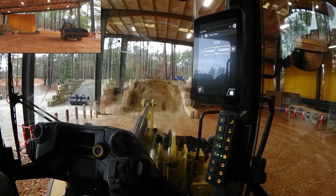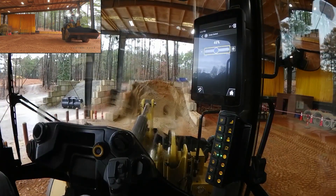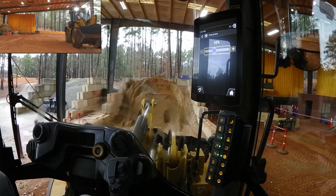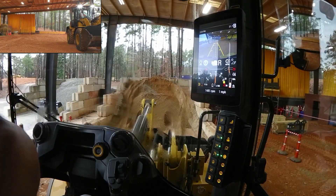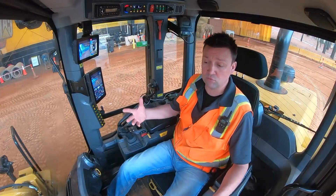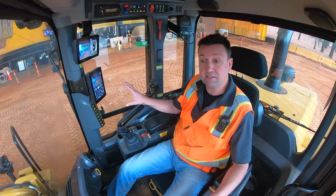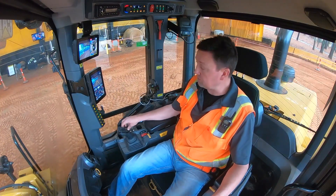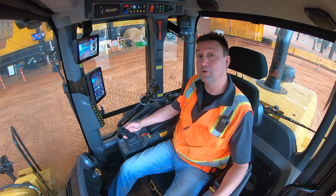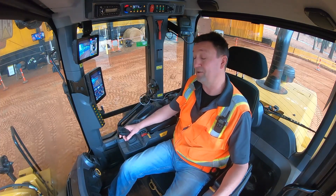If I come back into speed range 1, it auto-rearms the jog dial so I can make a real-time adjustment. If you're doing things like brooming, asphalt zipping, pushing a hydromechanical, or snow removal, it's a really nice feature for on-the-go adjustment — right here through the jog dial and our adjustable creep speed through the joystick or through the soft touch panel on these next-gen small wheelers.